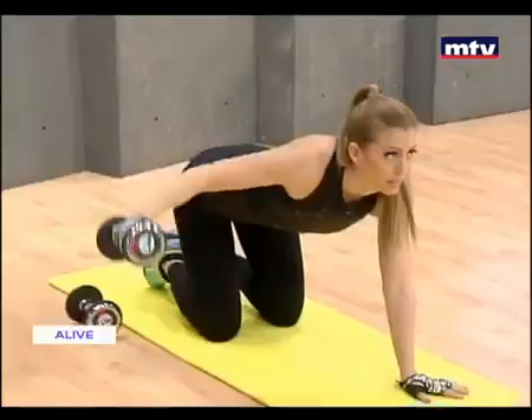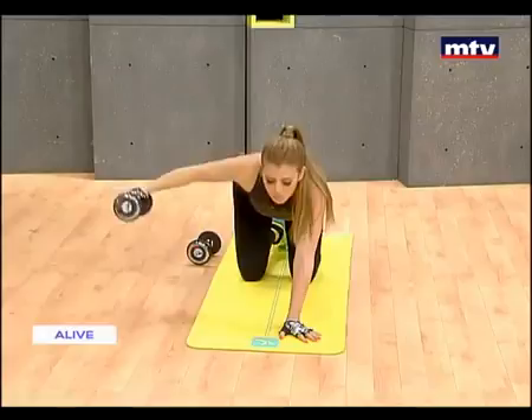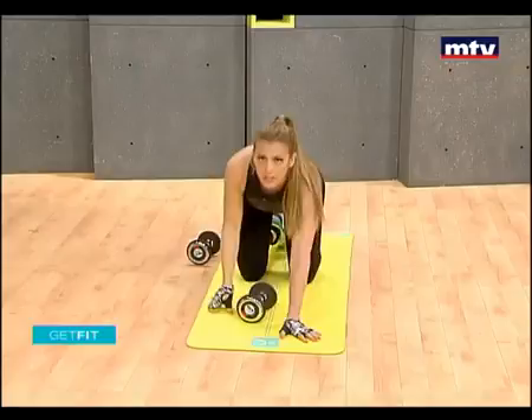Raise it to the side. This exercise is called the kneeling reverse fly and we're training our back — all the way up, back down. Let's go for two more: one, and one more. All right, let's do the other side.